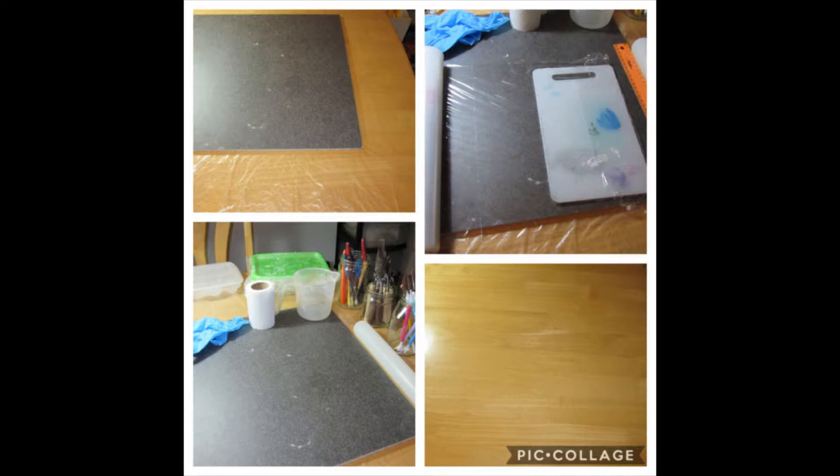This will be the first of my series of back to basics. Today I will start with something very basic but a lot of people take it for granted — your work area and the importance of the layout.